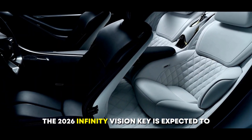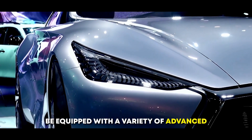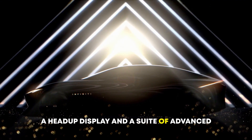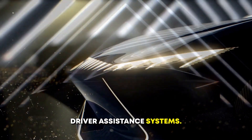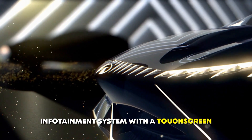The 2026 Infinity Vision Key is expected to be equipped with a variety of advanced technologies, such as a digital instrument cluster, a head-up display, and a suite of advanced driver assistance systems. It is also likely to have a large infotainment system with a touchscreen display and the latest connectivity features.